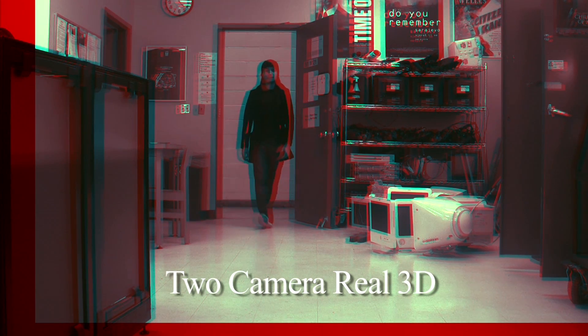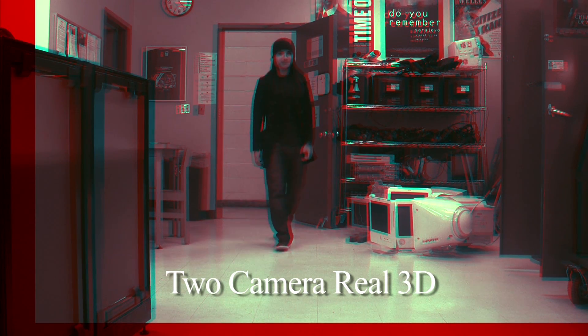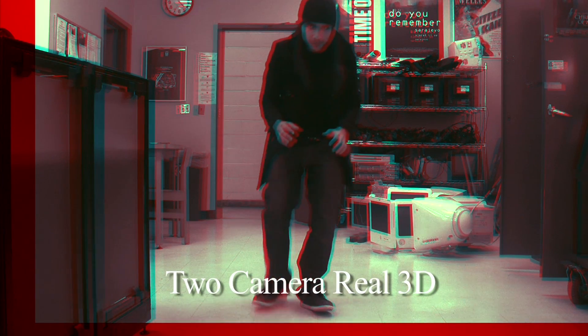What we'll do now is show the real 3D clip to everyone slowly. Raymond, try to squat down and get your face more in.